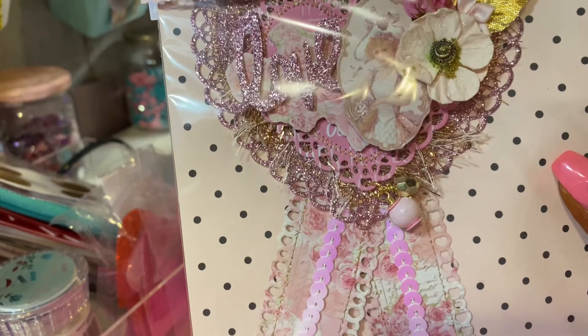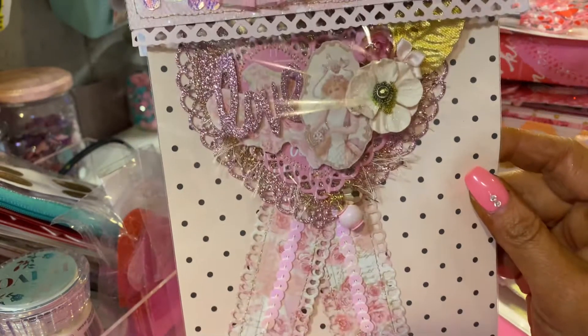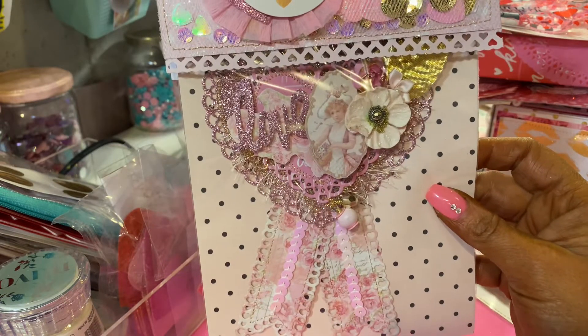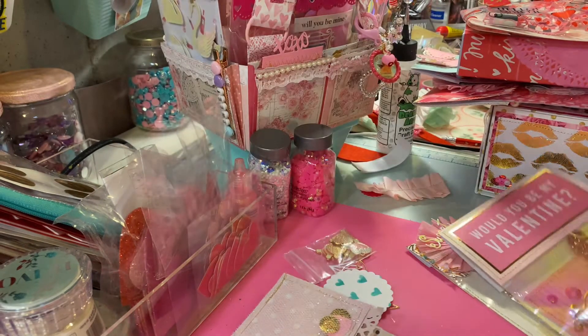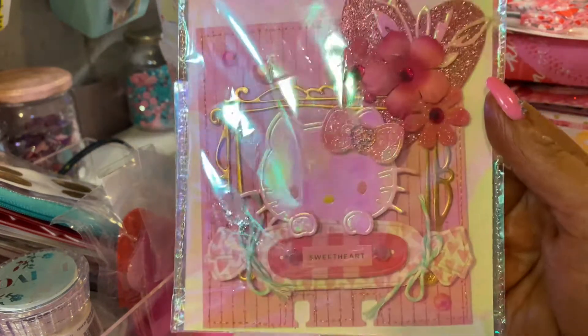Isn't that so pretty? It's like a ribbon, and I've made them before — I think I made them with Garden Party. I just love it so much. I love these little Hello Kitties, they're so precious.